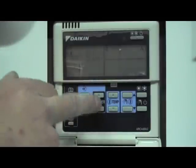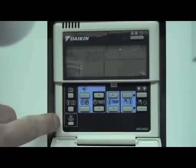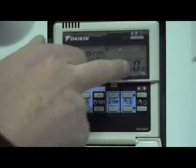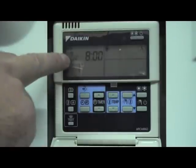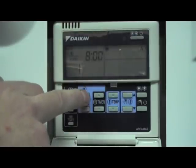The second action is off at 8am. Off was selected using the weather compensation button — you can pick between set temperature, weather compensation, or off. So the second action is off at 8am. Select that.